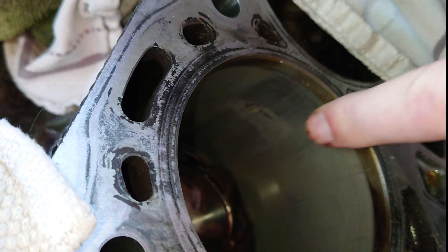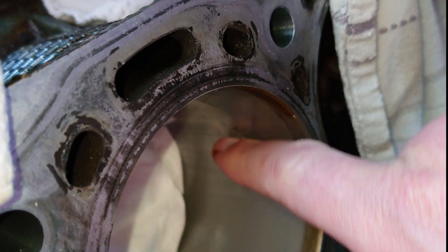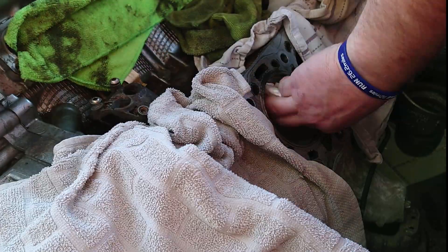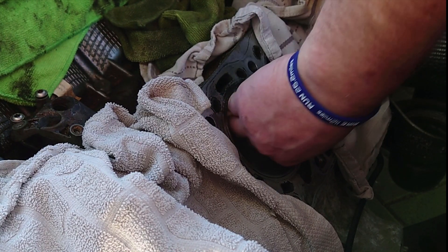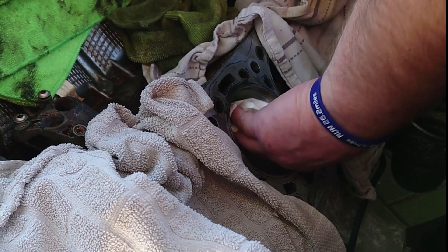Not as bad as I thought! Before I do anything drastic I'm just going to get some oil on a cloth and give that a rub to see if it'll come off. This isn't abrasive really — I'm just trying to soften any crap up and get it off.